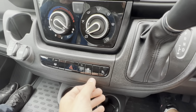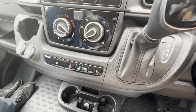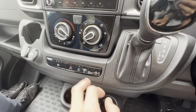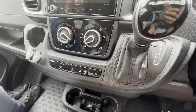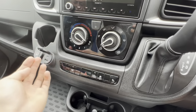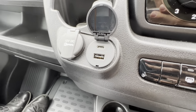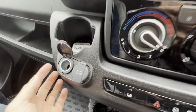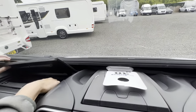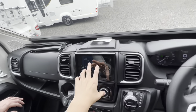There's a traction control button — you can turn that off if you're struggling to get off wet grass or gravel, allowing you to use the accelerator without the ESP kicking in. The padlock button locks the doors from the inside when travelling or overnight. You've got a USB-C and a standard USB for charging only, plus a 12-volt cigarette lighter here. There's another one in the top glove box, and if you lift the panel you've got two USB ports for the head unit so you can plug your phones in as well.